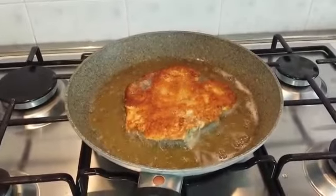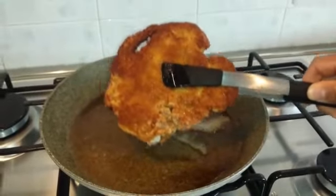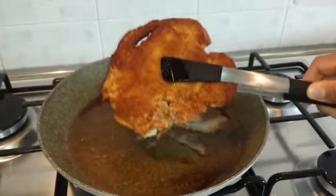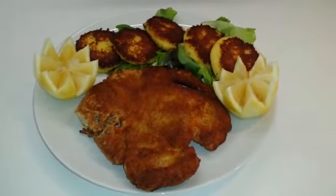Dovrà essere bella dorata. La nostra cotoletta è ormai pronta, andiamo quindi ad impiattare. Ecco qui pronta la nostra cotoletta alla milanese.